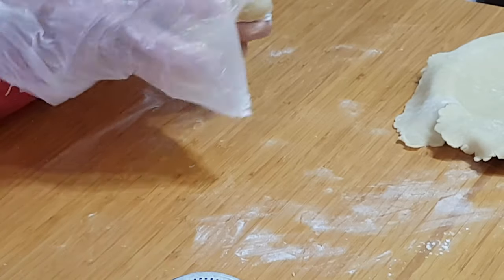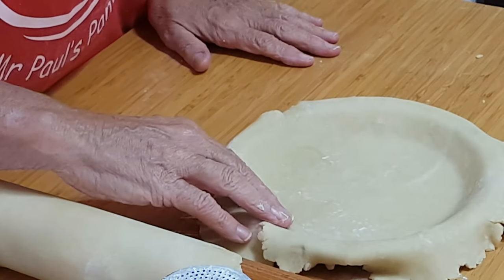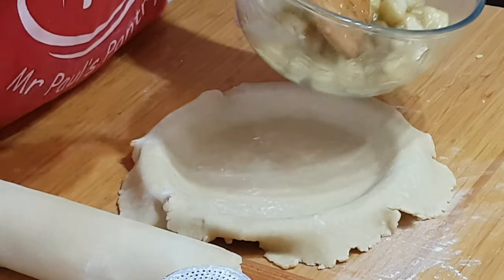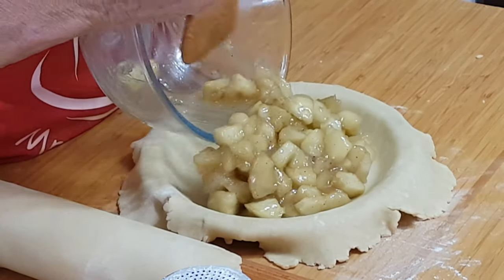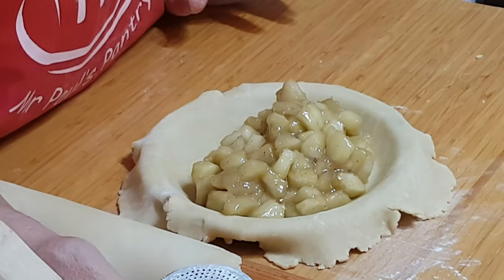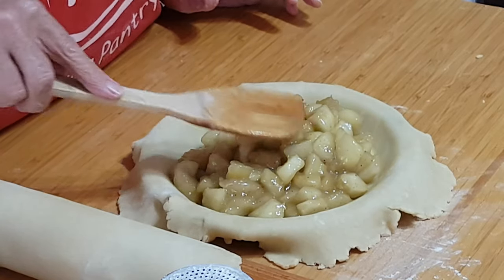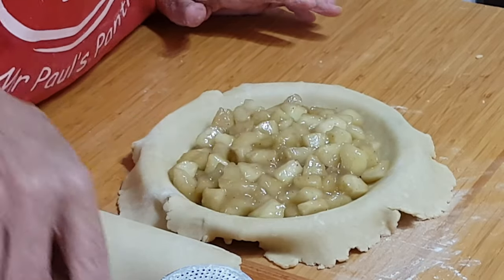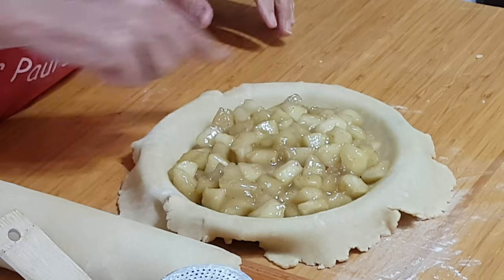Now for the filling — the apple filling is nice and cool. There should be just enough to go into the case. Make sure all that lovely thick juice goes in too. Keep it piled up in the middle — don't flatten it down too much, as it will sink a little as it cooks. We want to make sure it's full and the pastry lid is touching the filling, with no big air gaps.